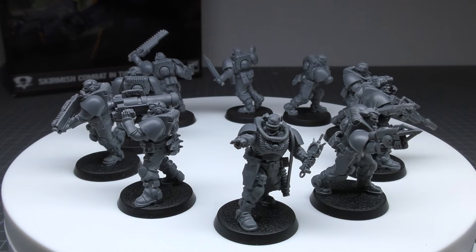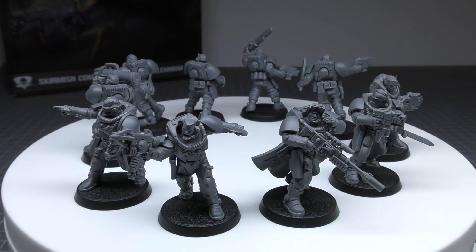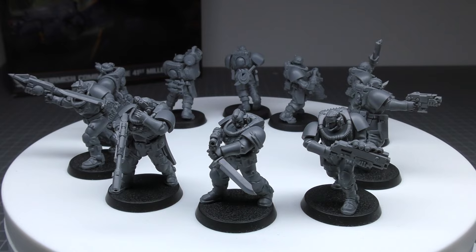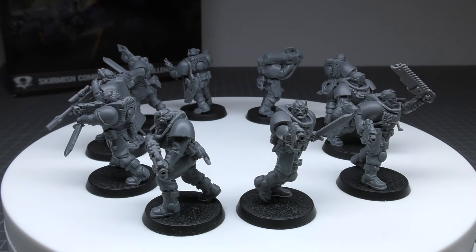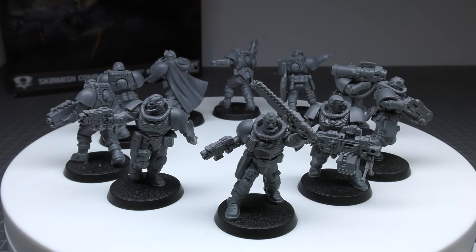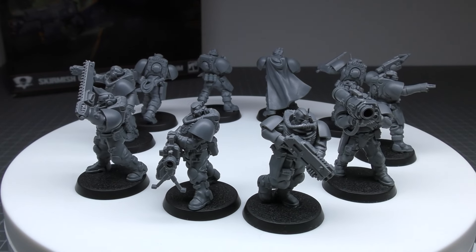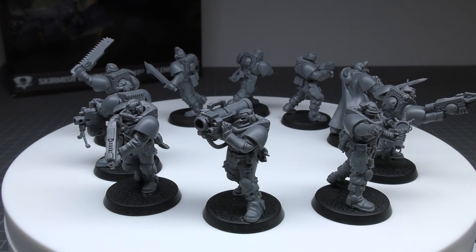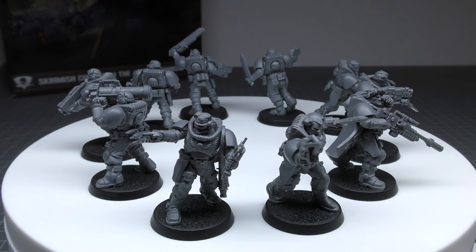For every five models in this unit, one Scout's bolt gun can also be replaced with one heavy bolter or one missile launcher. In a unit of 10 you could have two sniper rifles and two heavy bolters, or two missile launchers, or one of either. The heavy bolter works as usual — it's a heavy weapon, sustained hits one, 36 inch range, three attacks, ballistic skill four plus, strength five, AP minus one, damage two — pretty good. The missile launcher has two weapon profiles: the frag missile is a blast heavy weapon at 48 inch range, d6 attacks, ballistic skill four plus, strength four, AP zero, damage one; and the crack missile is a heavy, one shot, 48 inch range, ballistic skill four plus, strength nine, AP minus two, damage d6. Adding the longer range weapons gives your Scouts that much more reach rather than just equipping them all with shotguns or close combat weapons.